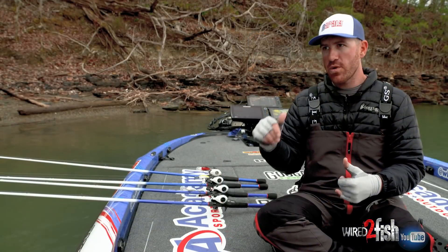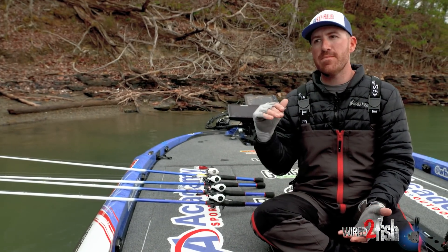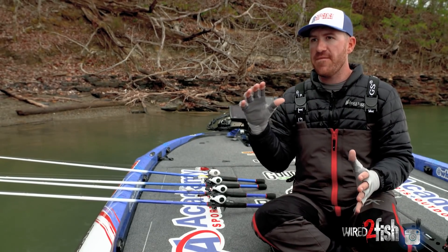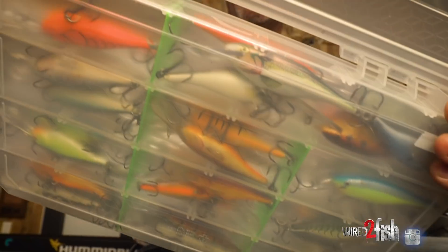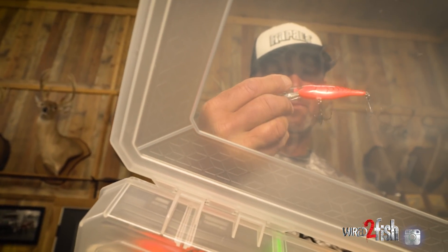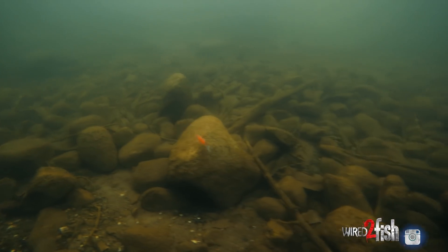With more people on the water these days, there are times when bass are so pressured they just don't want to bite. I think of a finesse crankbait — a Shad Rap catches a lot of fish, really good in the pre-spawn, when it's cold, or when they just don't want to bite.